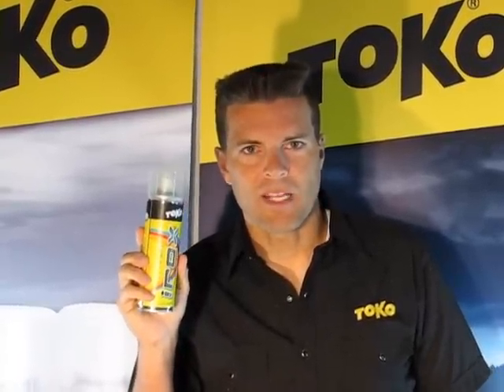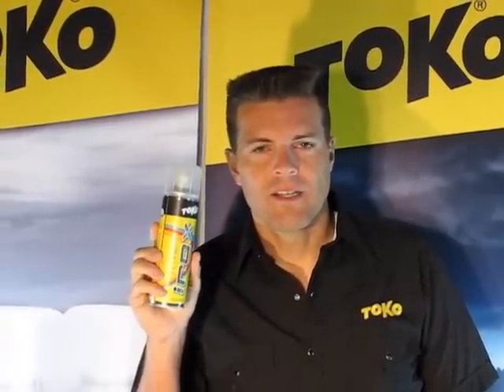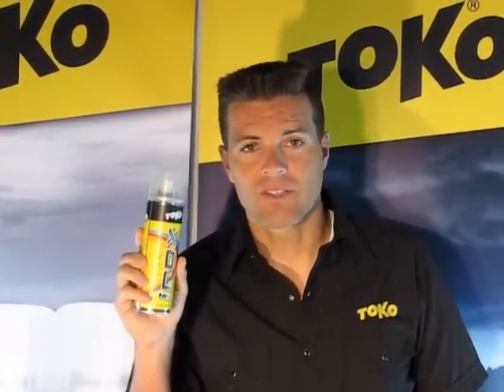Irox is a unique product. It's actually paraffin in a spray — you could call it a liquid hot wax. It's very quick and easy to apply, and it's also a fantastic value in terms of not only how much money you spend for great skis, but also how much time you have to spend to get some pretty darn good skis.